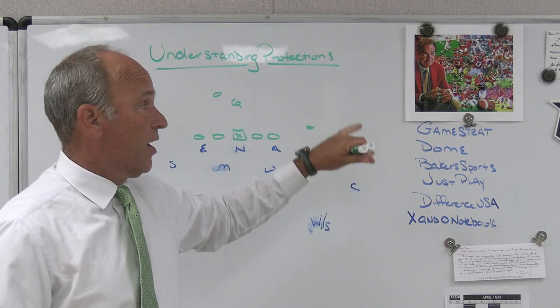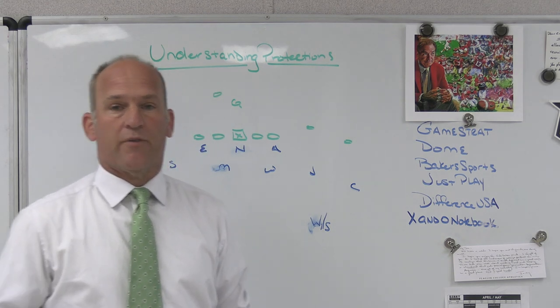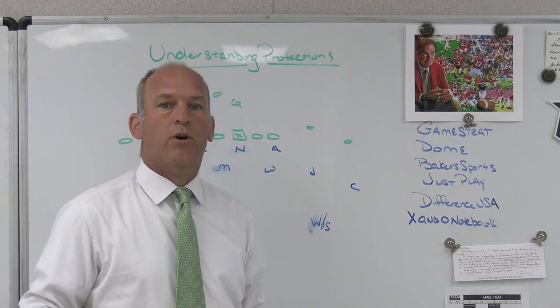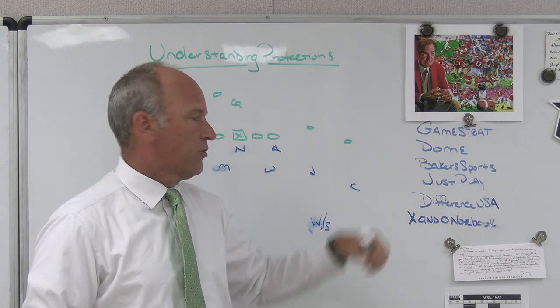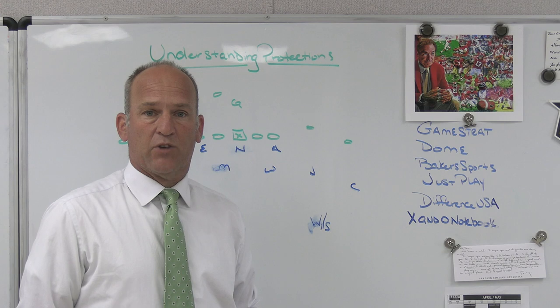Gamestrat, some of our partners — Gamestrat, the sideline replay company we use at Bishop County High School — I've used them in the last five or six years. If you're looking for highly reliable, highly affordable, make sure you check out Gamestrat. Dome Headwear, the hat company we use with Bishop County High School and PlayFastFootball.